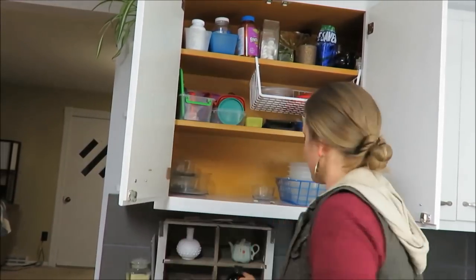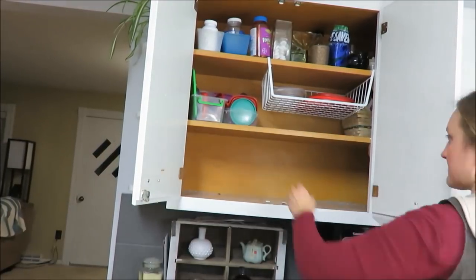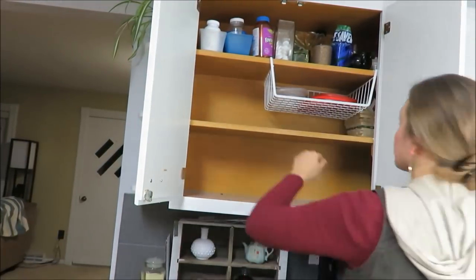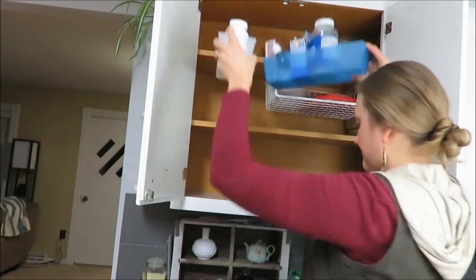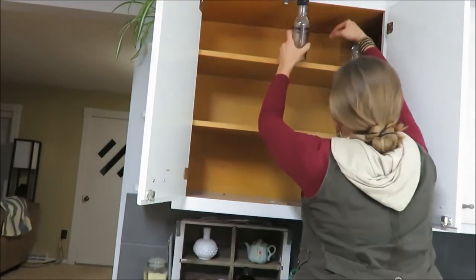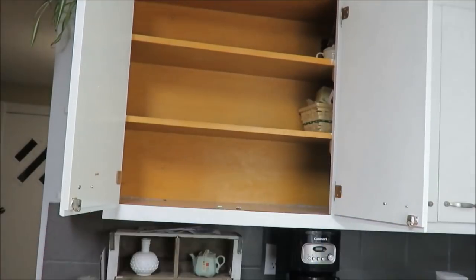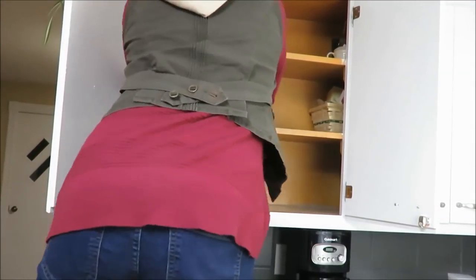The first thing I like to do is clean everything out of my cupboard and then just give it a good old wipe. To wipe down my cupboard I am using a Norwex cloth and some Grove Collaborative cleaner.